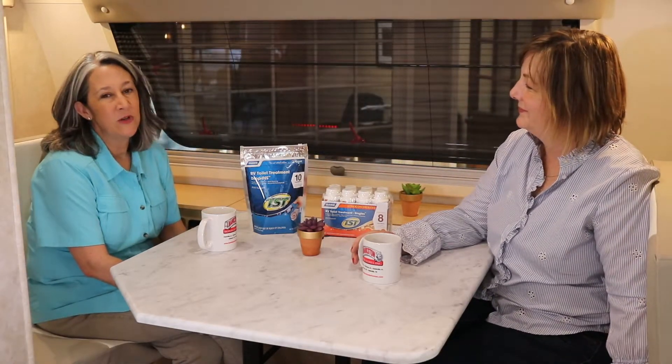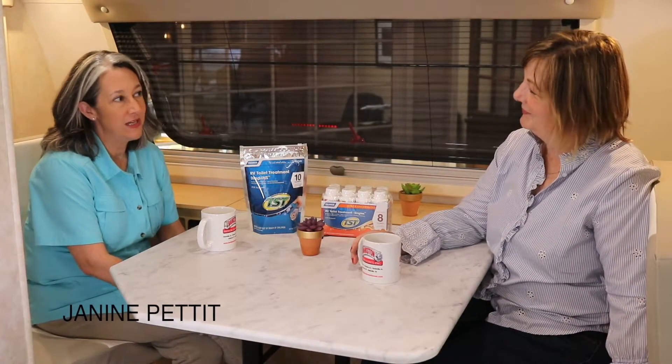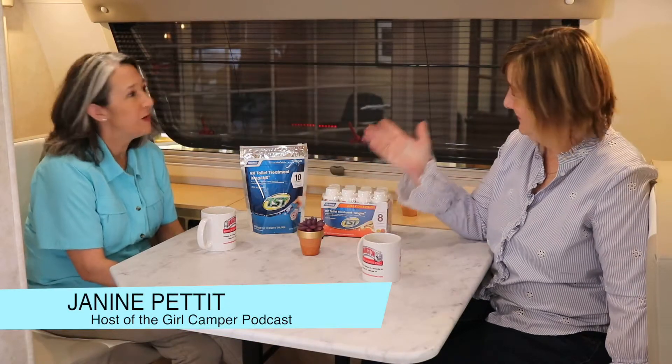Hi, this is Tanya with Bankston Motorhomes, and I'm here today with Janine Pettit of the Girl Camper Podcast. Welcome. Thanks for having me.